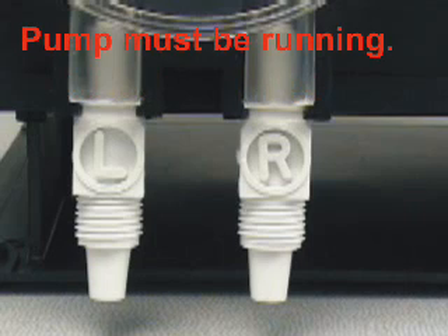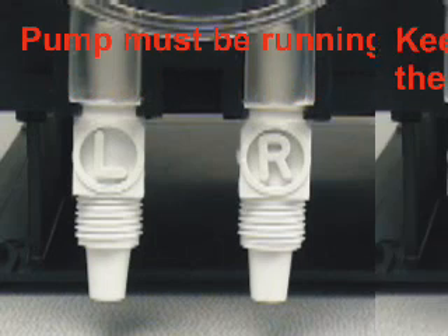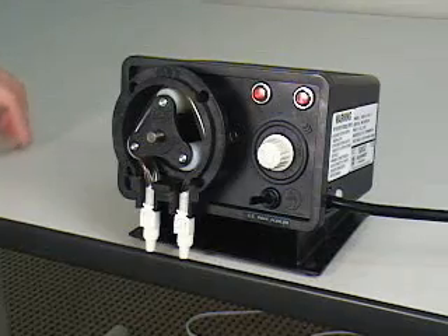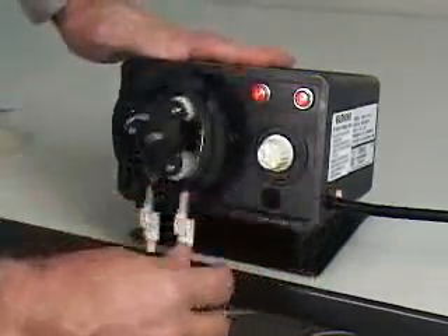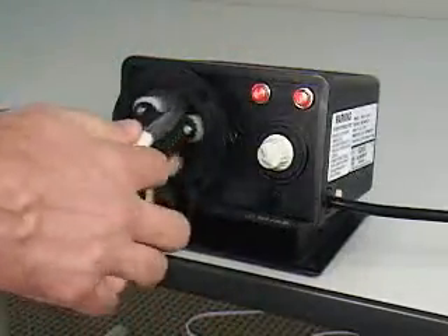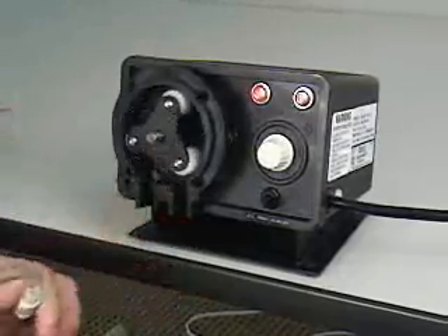The pump must be running to remove the old tube. Be careful to keep your fingers out of the pump head. With the pump running, grasp the inlet side of the pump tube and pull straight out. Carefully guide the tube out of the head. Pull the outlet side of the tube straight out.